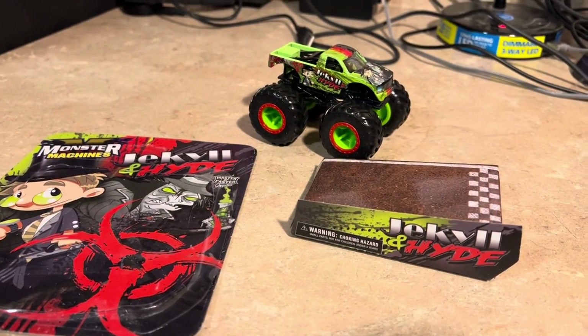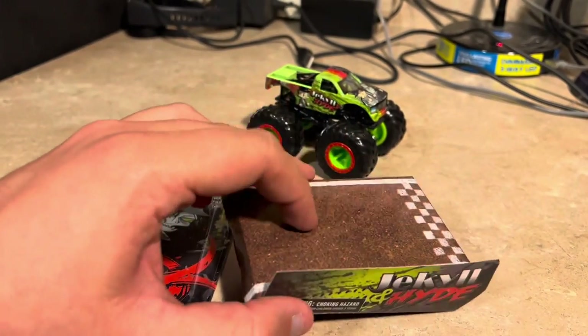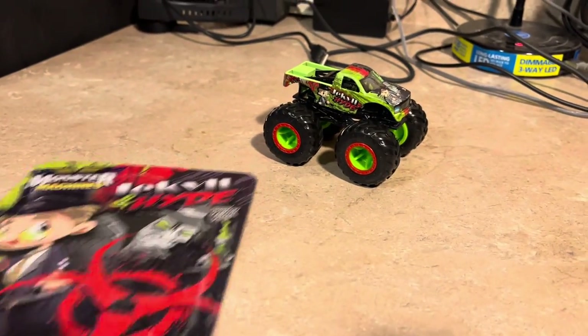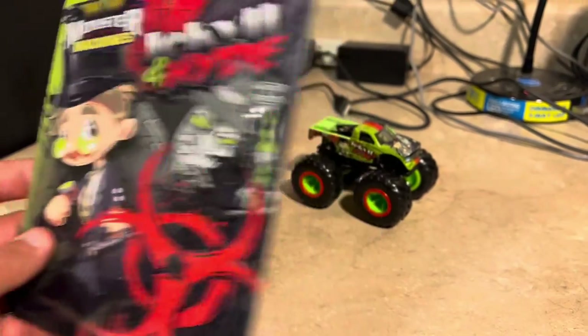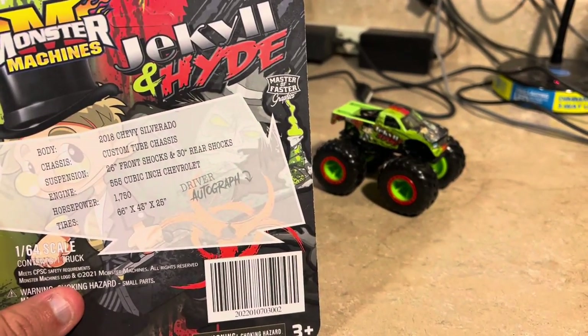Here's Jekyll and Hyde out of the box — there's a kind of stand here. There's nothing on the track and nothing on the bottom. And here's a card here that you may keep, where the driver will give you an autograph.